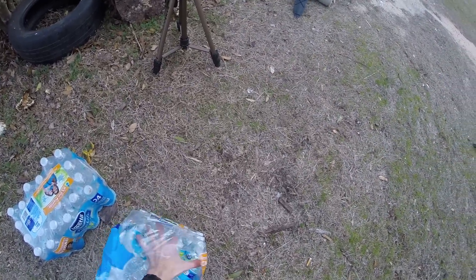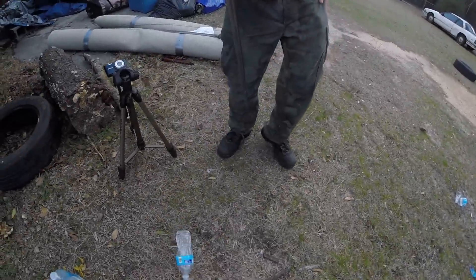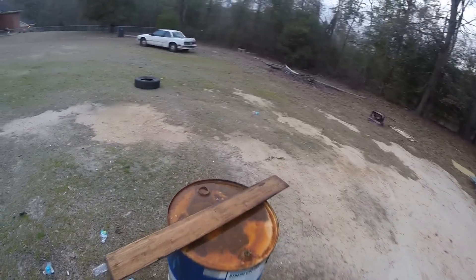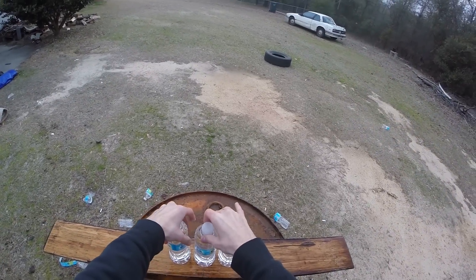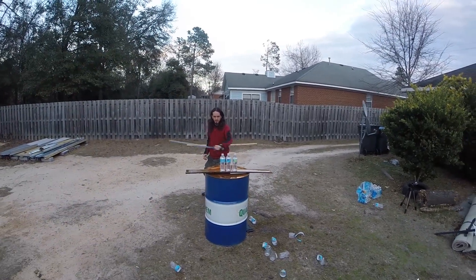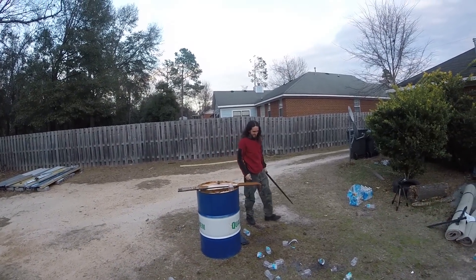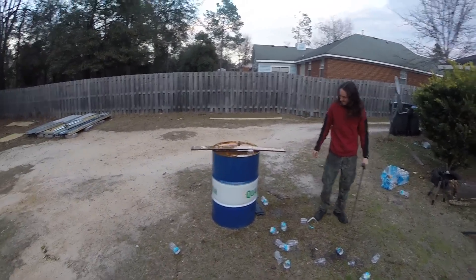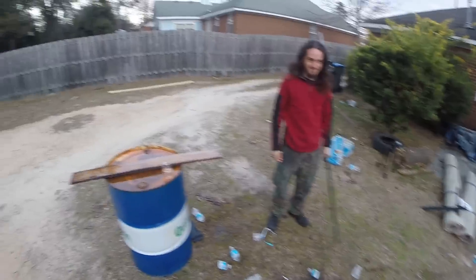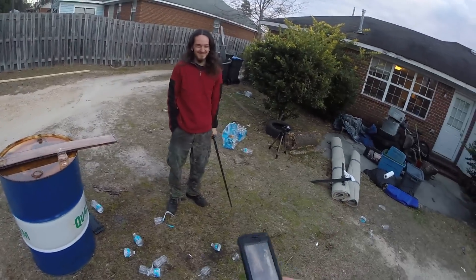We set up three water bottles to see what it's capable of with somebody who has some practice. He cut well — killed it. Blunt force trauma is an effective thing, don't let anybody tell you different. They all split. That is the Zombie Tools Ferris Wolf version 2.0 — great-looking sword, definitely effective. Need to work on my technique. As always, thanks for watching.